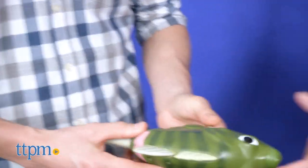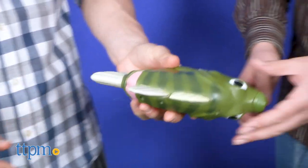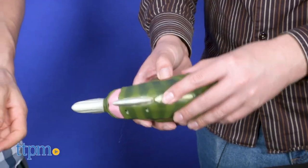So, will you be mounting this piece alongside your other novelty fish items, or will you be passing the prickly pescado to a younger family member? Let me know down below.